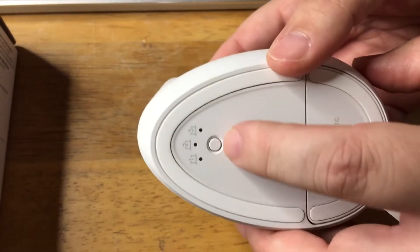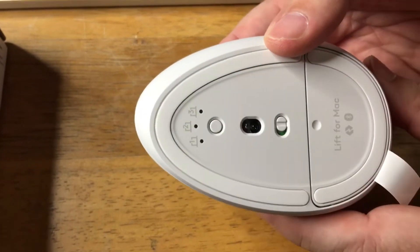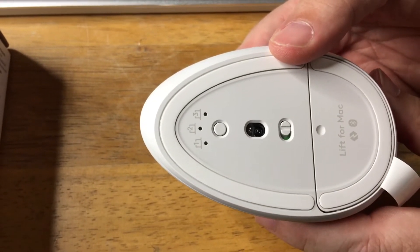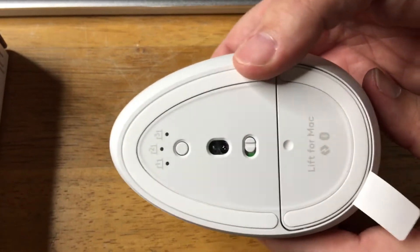Now on the bottom, this can be set to connect to three devices, and since it's for Mac, it'll work with an iPad, it'll work with your Mac laptop — many devices in the Mac ecosystem.